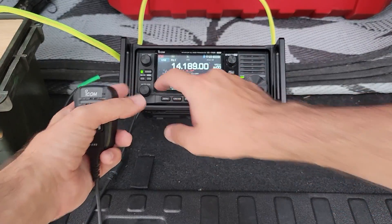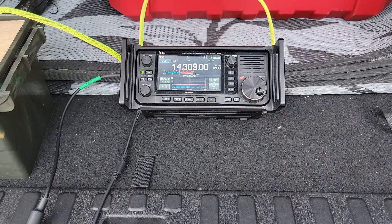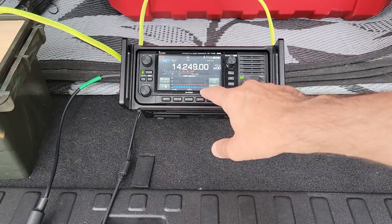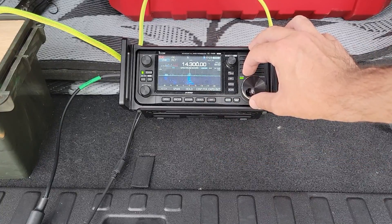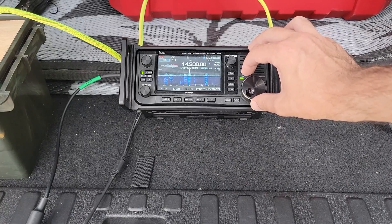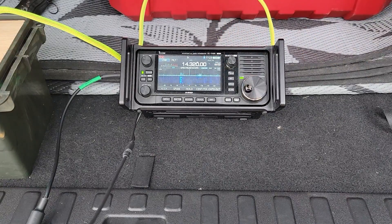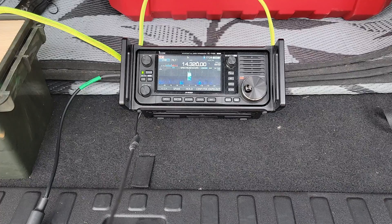The radio is happier the higher we go in the band. You can see we start off at about 1.3 and end at about 1.1. Is the frequency in use? KM9G. CQ parks on the air, CQ parks on the air. This is KM9G calling CQ parks on the air from Natchez National Historic Park in Natchez, Mississippi. KM9G in Mississippi, QRZ.